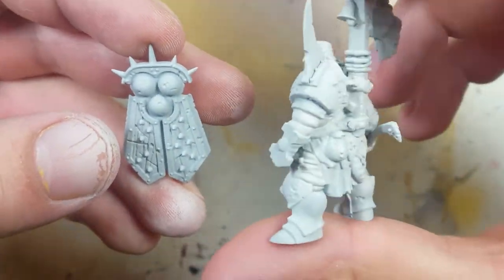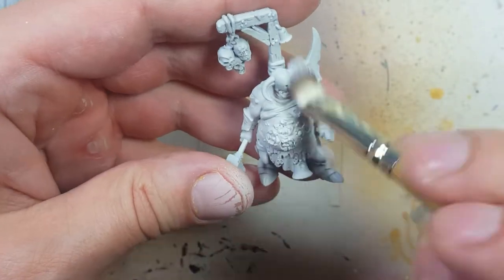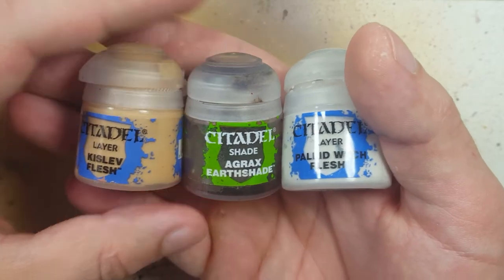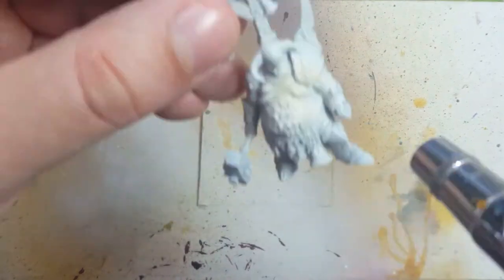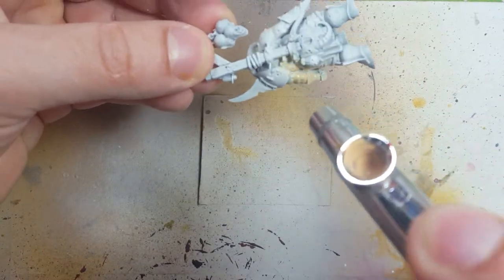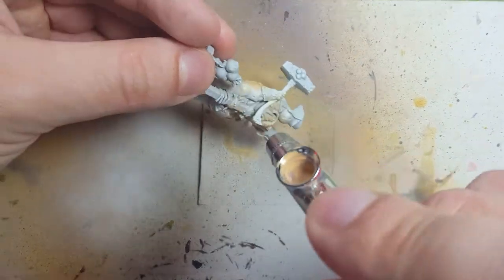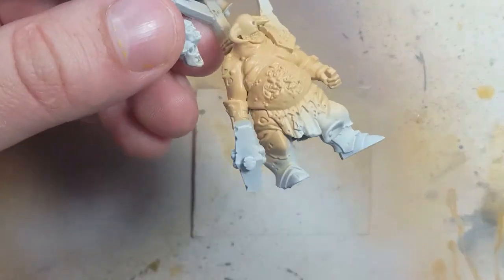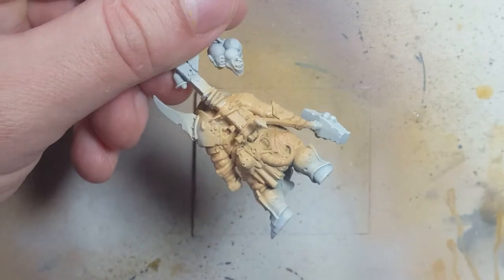Once all that's done, we're going to take White Scar and dry brush all over the model, specifically the skin. Now with Kislev Flesh, Agrax Earthshade, and Pallid Witch Flesh, we're going to paint the flesh. We start with a layer of Kislev Flesh, then take some Lahmian Medium and mix it with Agrax Earthshade. We want a thinned-down Agrax Earthshade to create the shadows using this wash.